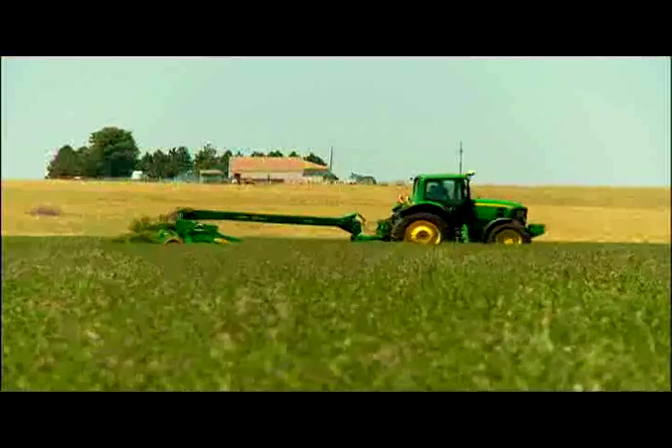Put a crimp in tough stems with the brand new V10 Rolls. These steel rolls have the stamina to hold up in the toughest crops.